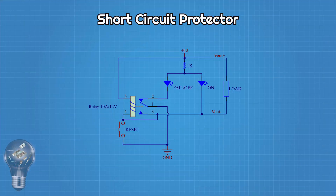This is the circuit diagram — very simple. There are two LED indicators: LED on lights up when the system is working normally, and LED fail lights up when the circuit is cut off. There is also a push button used to start or reset after a fault.